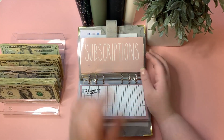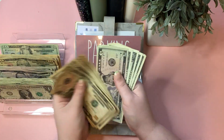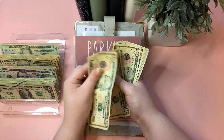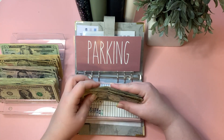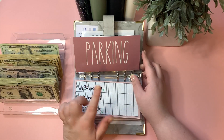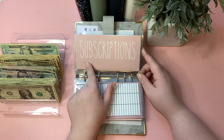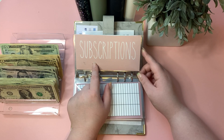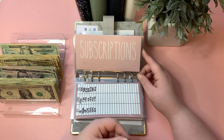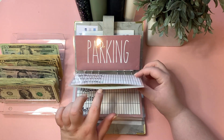Subscriptions is getting $15 — a ten and a five — bringing it to $74. It's getting to be a lot, but I'm okay being ahead on subscriptions because I want to eventually convert some to yearly plans, like Amazon Prime, to save a little money compared to paying monthly.